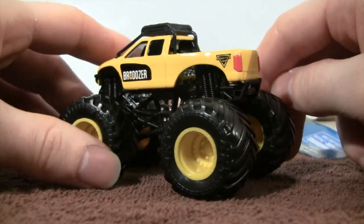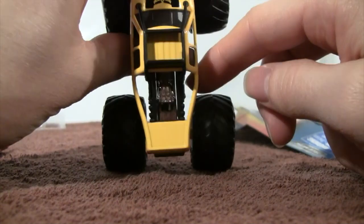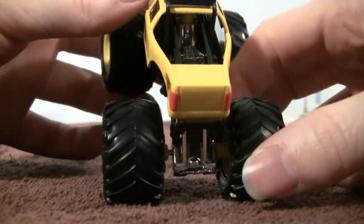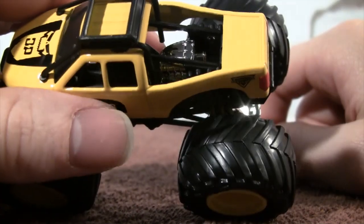We have the red lights in the back, which is cool, and you can see how it comes to almost like a V. It looks exactly like the truck that they made — the first-ever Monster Jam diesel truck.